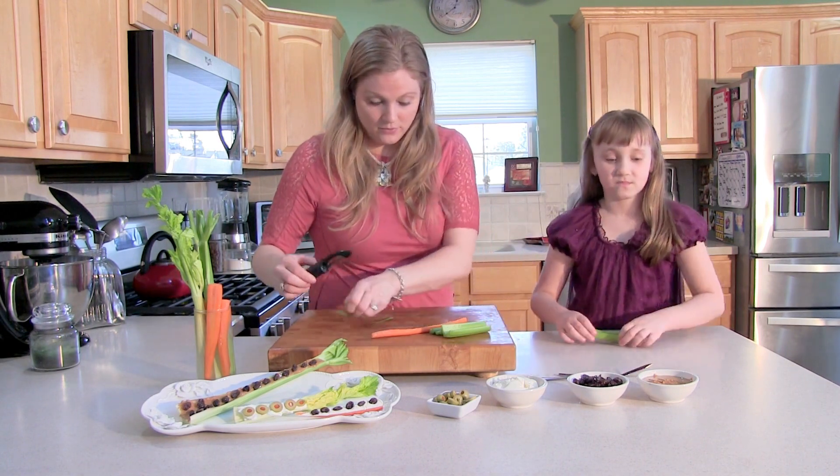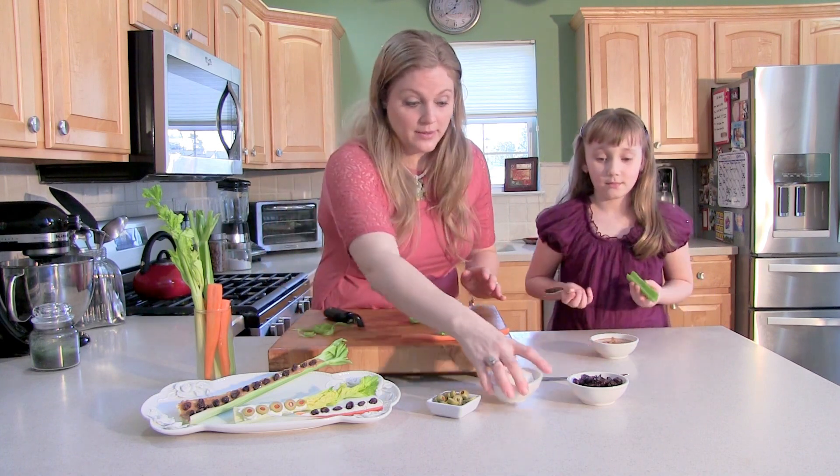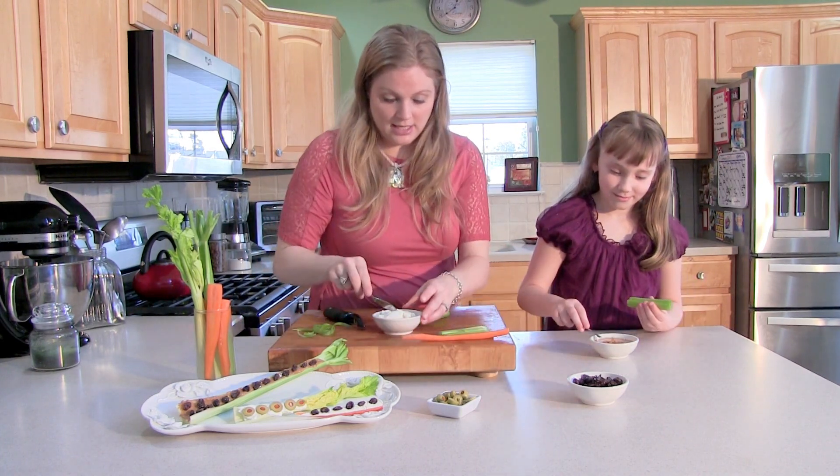You get started with that one. Move these peeled ones to the side. You get the peanut butter. I already peeled that one. I'm going to pick cream cheese. Let's get started.